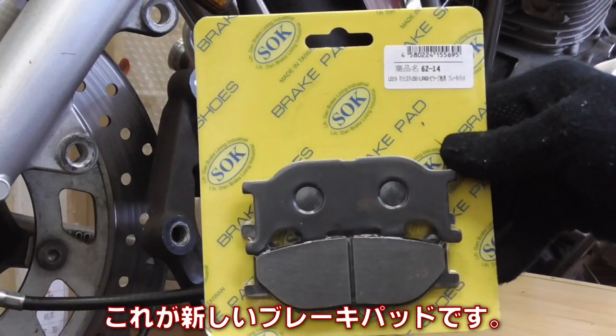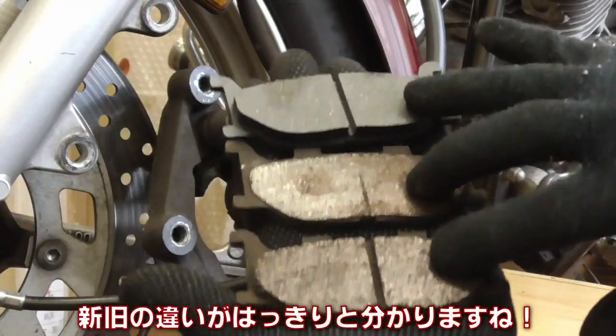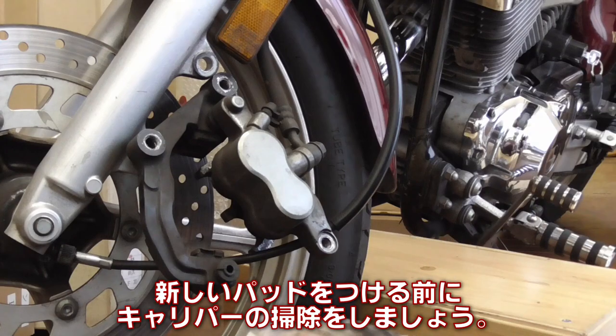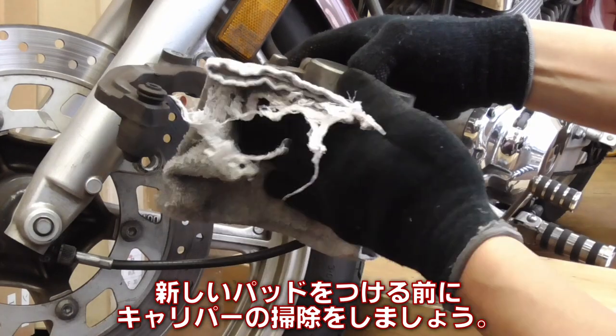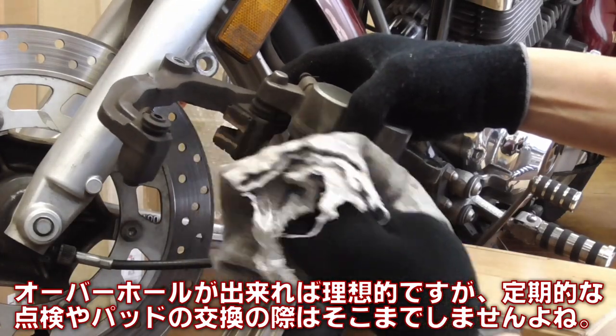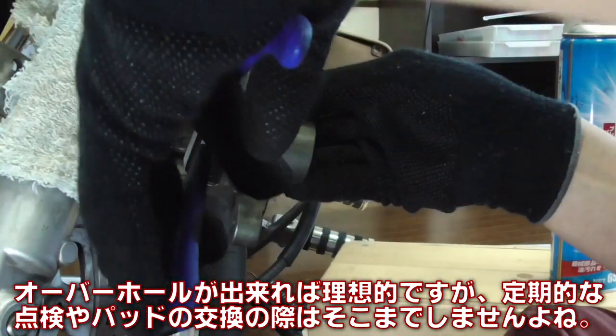Here are the new brake pads. You can clearly see the difference between the new and old pads. Now before installing the new pads, let's clean the caliper. Ideally a full overhaul would be the best, but that's not something we often do when we do the periodic brake check and replacement.